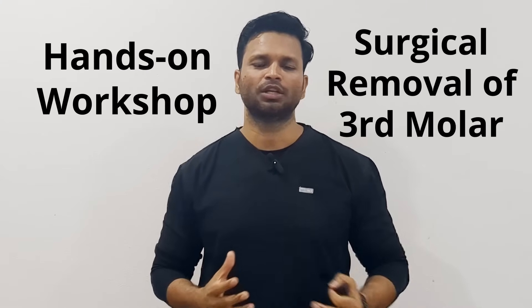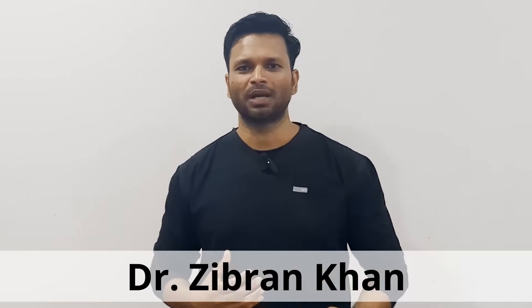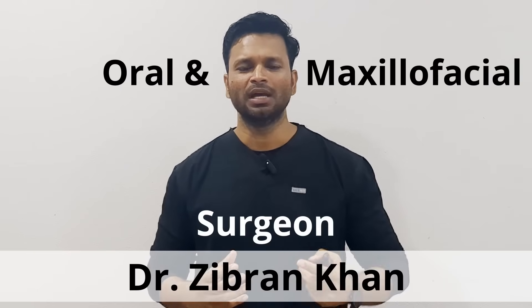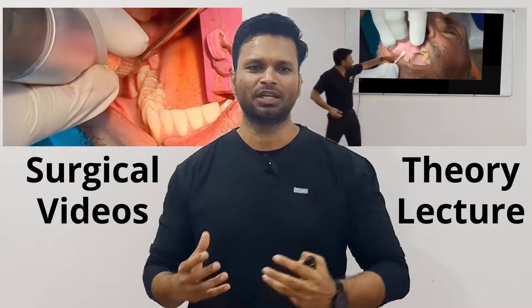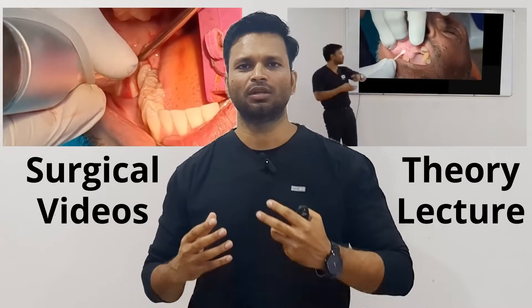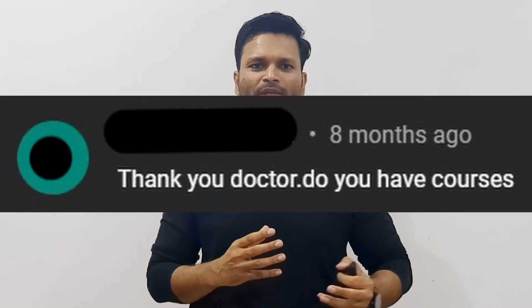Should I host a hands-on workshop on surgical removal of third molars? That depends entirely on you — watch till the end to make it happen. Hi, I'm Dr. Zebran Khan, oral and maxillofacial surgeon and the person behind this YouTube channel, where I post lectures and surgical videos especially focused on third molar surgeries. Over the past one year, many of you have messaged me asking for a hands-on surgical workshop, and now I'm seriously planning to make it happen.